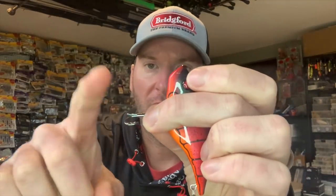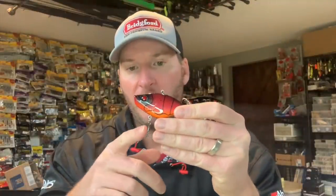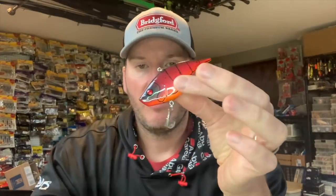All you need is a good pair of hook cutters and you can cut that front one off. You want to do it as close to the solder point as possible, because you don't want a little bit sticking up. If you have a little bit sticking up, that will still catch on weeds or any bottom grass. It'll be weedless from a standpoint of wood, but you'll still pick up some moss. In this case it's been cut close enough and you won't have any issues.